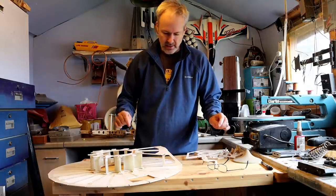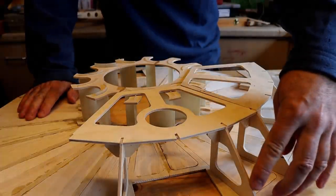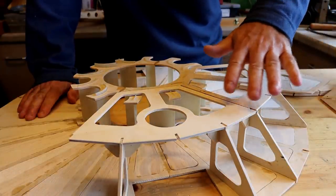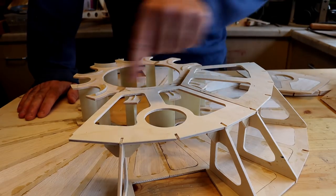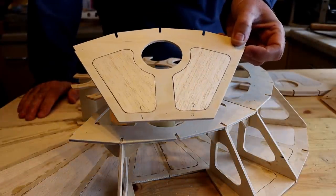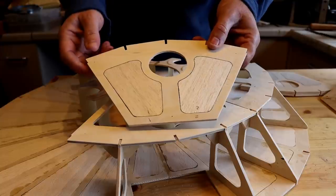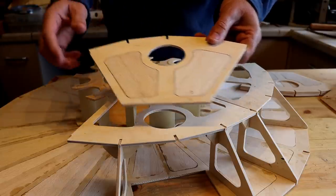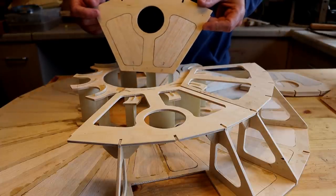I've added some more bulkheads, and these two bits are two of the six sections that will make up the hull. You'll notice that three of these sections have holes in them — and that's for an experiment. I want to see if the air blowing out of these holes will lift the hovercraft up. I am intending to use a skirt on this hovercraft, but I thought I'd give this a go — just an experiment at the start. If it doesn't work, I can always fill those holes in with balsa wood.